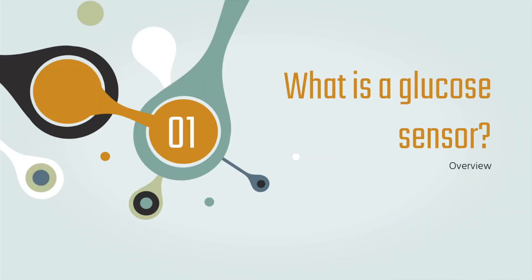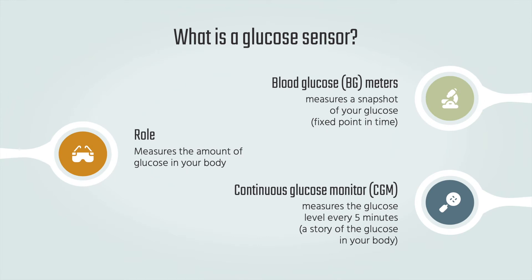Glucose Sensors. What is a glucose sensor? A glucose sensor essentially measures the amount of glucose in your body. There are two types of glucose sensors: blood glucose meters, also called a glucometer, and continuous glucose monitors.